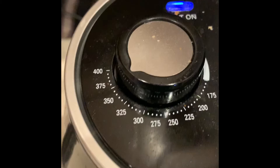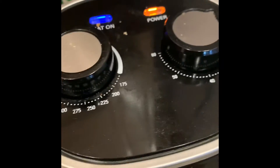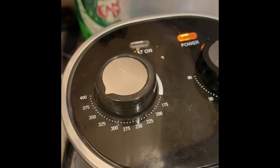I'm doing this at about 350, though 375 can be used. Because my air fryer runs a little higher, I'm going with 350 just to test it out this time.